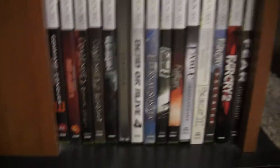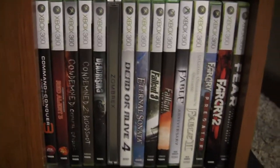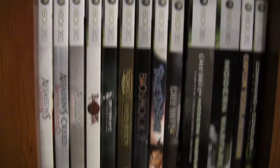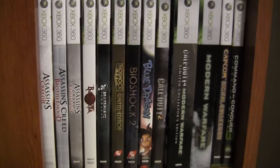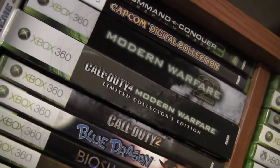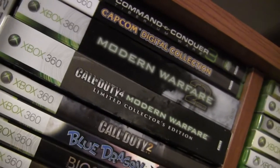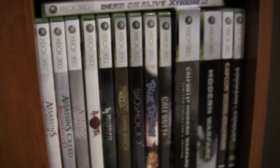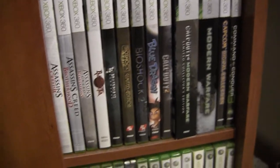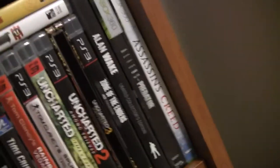More games here, including Fable Anniversary which is a remake of Fable 1. Some more games including the only Call of Duty games I like: Call of Duty 2, Modern Warfare 1, and Modern Warfare 2. Once Infinity Ward disbanded I didn't really care about the series. And of course all the Assassin's Creed games for 360. I bought AC3 on PS3 and AC4 on PS4.